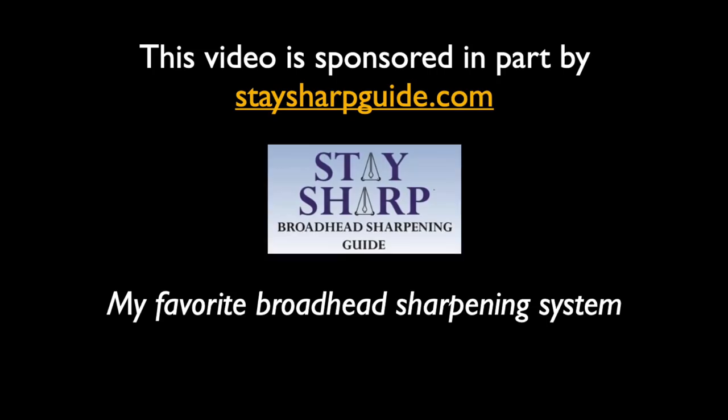This video is sponsored in part by Stay Sharp Broadhead Sharpening Guide. John Lusk here of Lusk Archery Adventures — serious testing, successful hunting. I've got a really fun broadhead battle lined up for today.